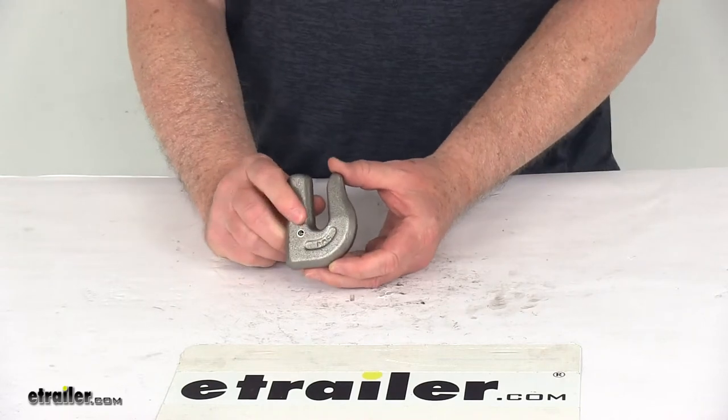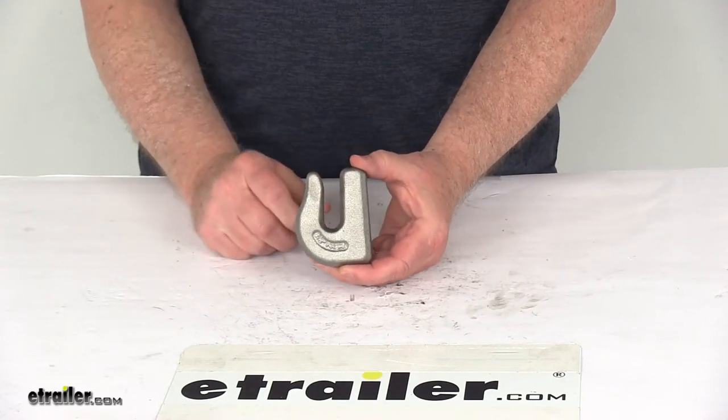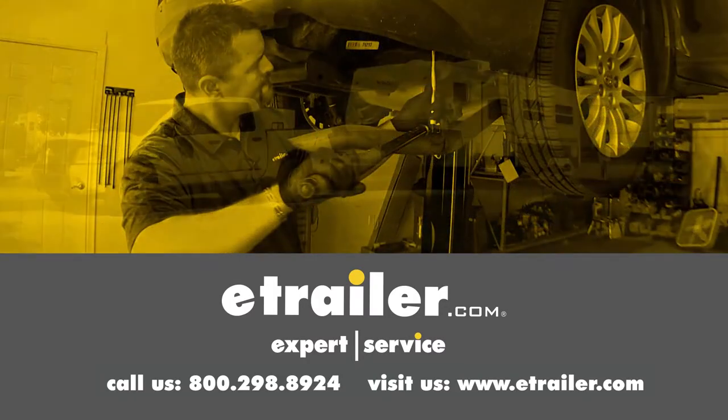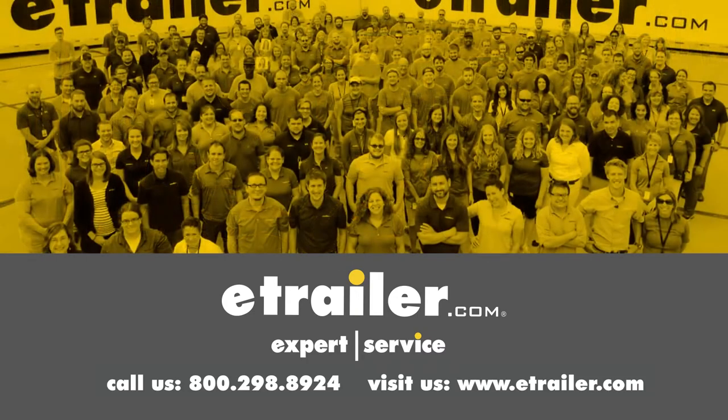That should do it for the review on the 3 1/8 inch drop forged weld-on heavy-duty towing hook. Thanks for watching. Click the link in our description below to shop, learn more, or visit us at eTrailer.com. And leave us a comment if you have any questions.